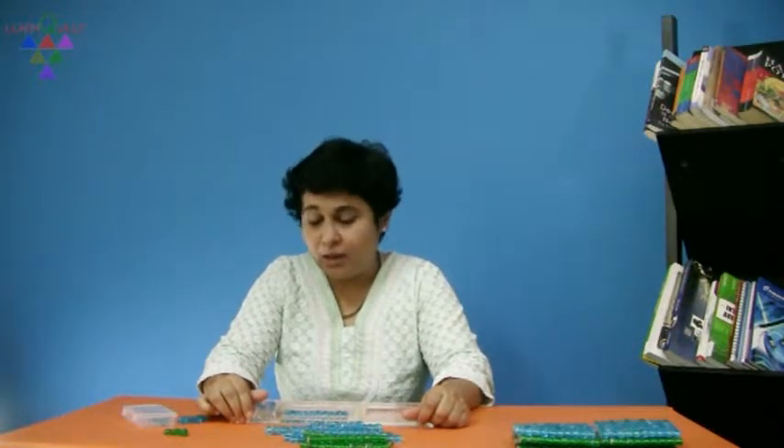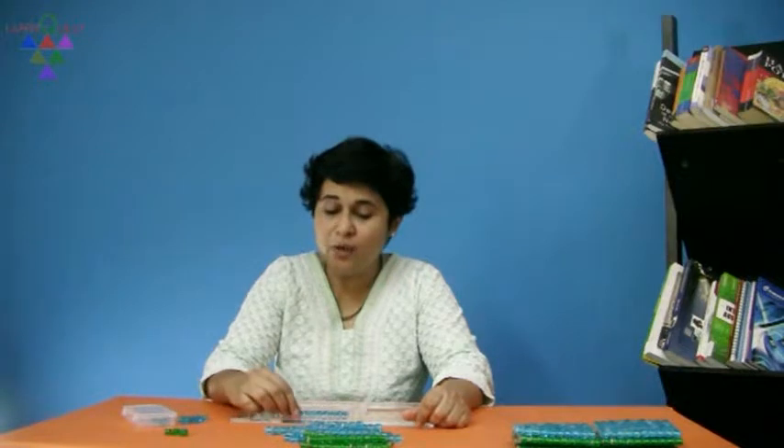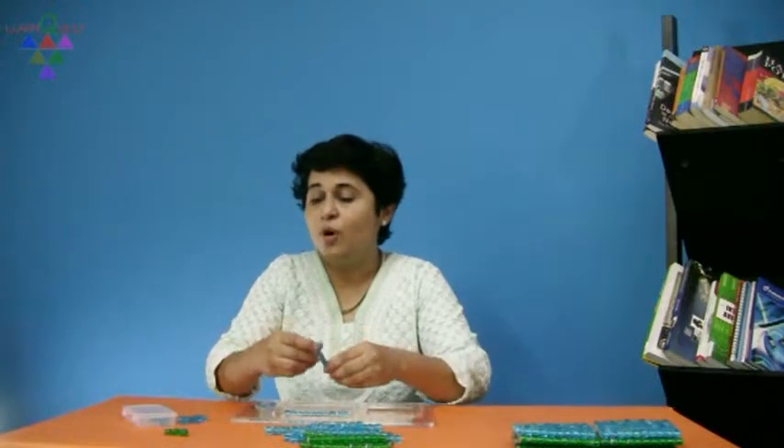Now, what needs to be done? We cannot take away 7, but we do have beads in the house of 10s. So, let us borrow from the house of 10s. Take away 1 rod, but the house of units cannot hold a rod — it can only hold units. So, what should we do? We should exchange this 1 rod for 10 beads.